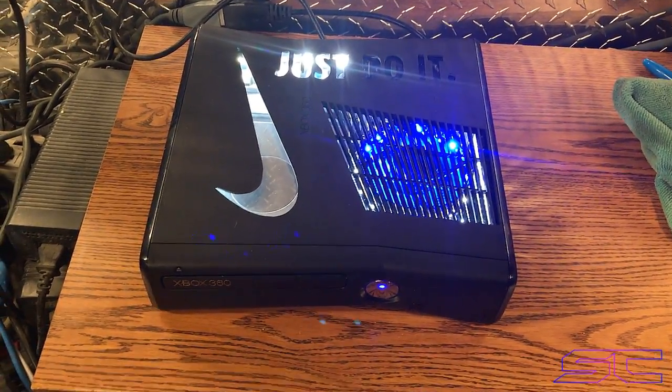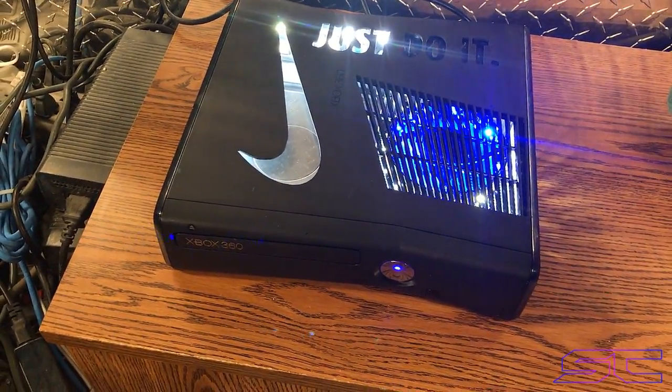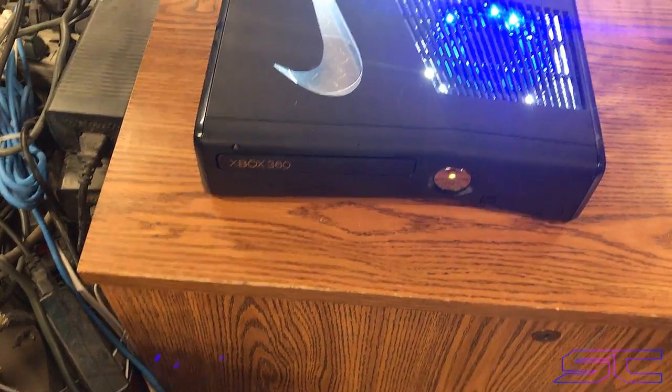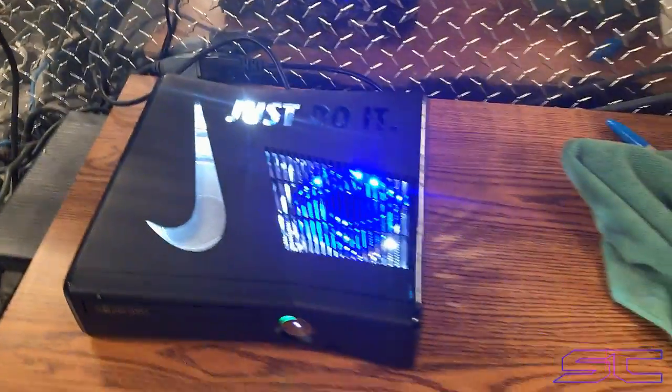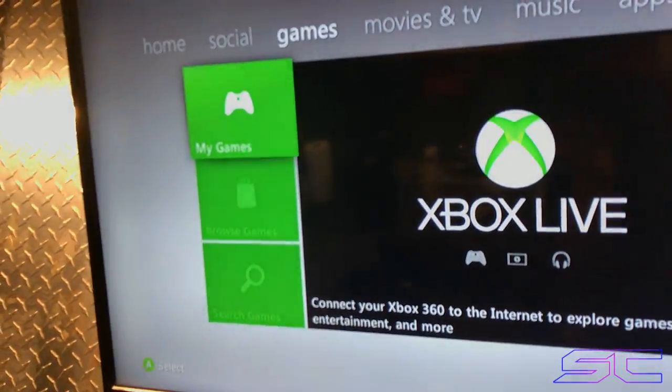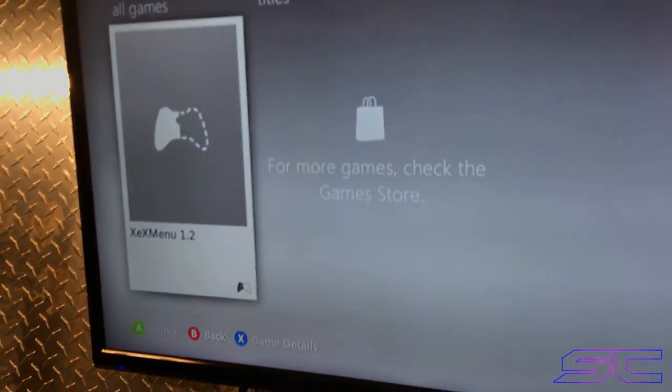And he wanted the LEDs that it has. I'll go ahead and sync my controller to it. Like everything on this console is how he wanted it. So go ahead and go to the XCX menu.